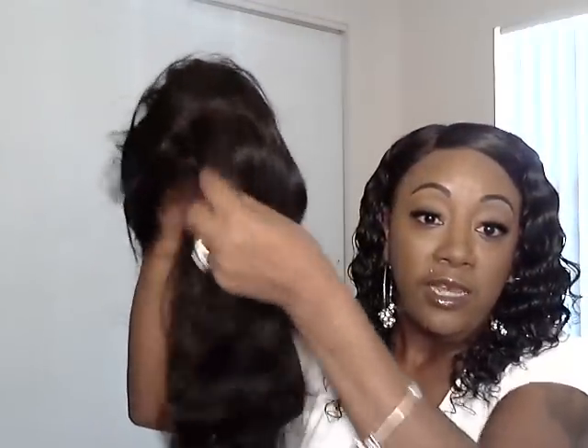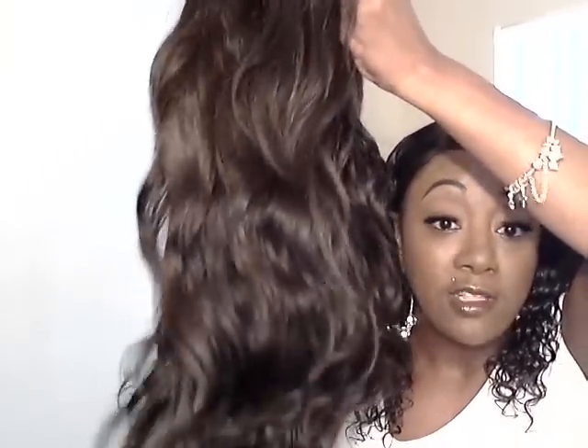Y'all just saw me take this wig out the package. I haven't done anything to it — nothing at all. But I'm about to go put this on and come back. Look at the cap — the cap stretches, ladies. It will fit your head. It will fit your head securely. It will not move, as long as you send her the correct measurement. And look at that yummy hair — that medium and low luster shine with that wave pattern. That's all right right there.